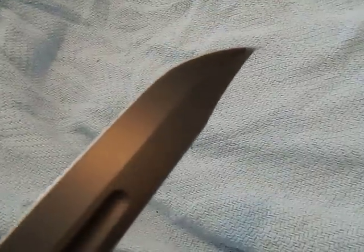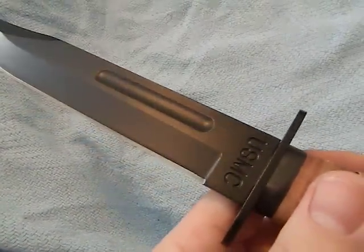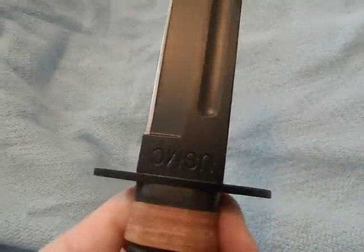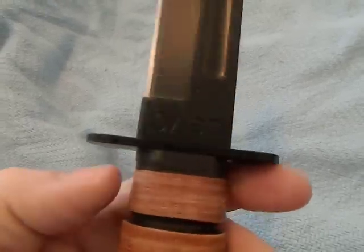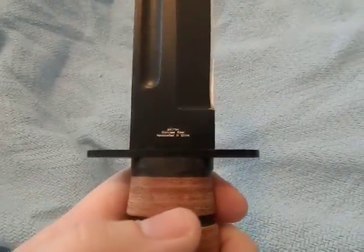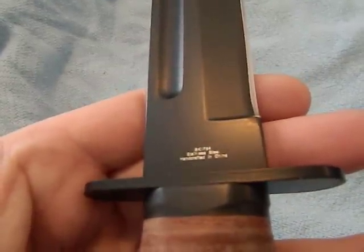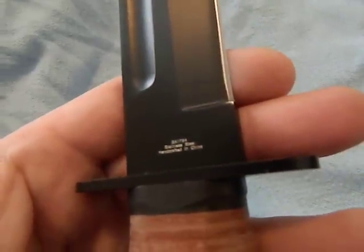There are no problems with the finish at all — very clean. The fuller is very similar to the style the K-Bar would have. There's USMC engraving near the finger guard, though it seems like it's oriented upside down when you're holding it. It is an inexpensive knife. On the blade it says stainless steel, handcrafted in China. The model number is BK 1794.